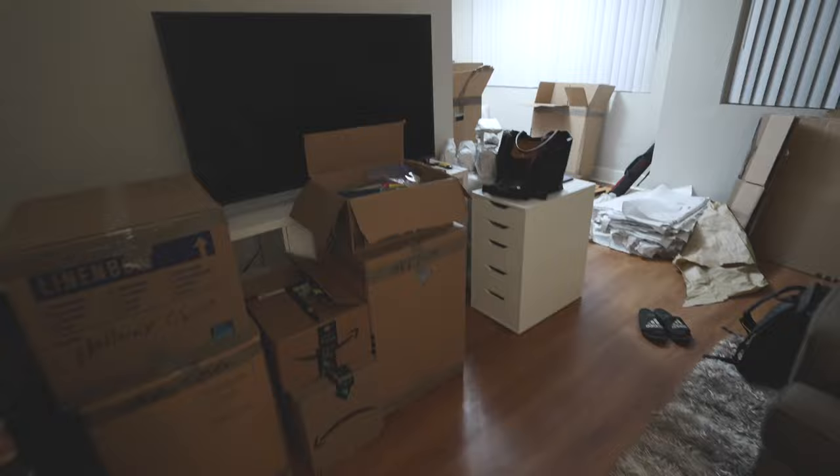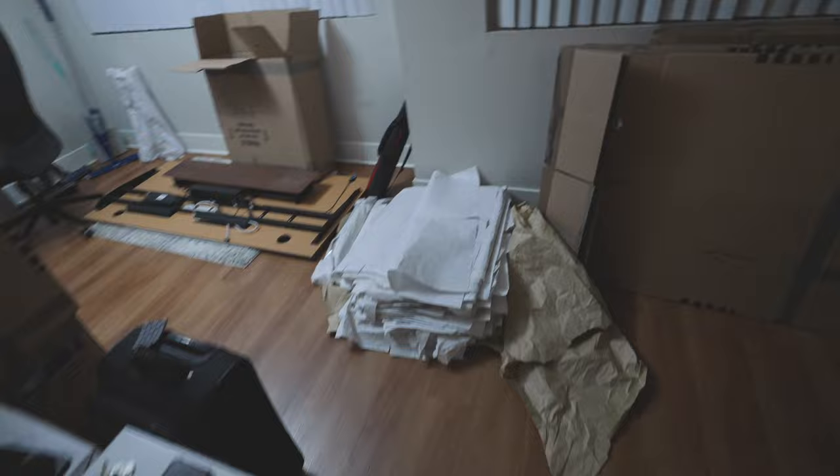She says she packed a lot before she left, so fair enough. This is the apartment right now — I've got boxes, my desk is disassembled, a bunch of wrapping paper, still a good amount of boxes there. Yeah, it's looking pretty cluttered. It's actually looking just like the day we first moved in.